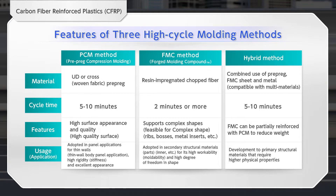This method, originally developed by Mitsubishi Chemical, has a short manufacturing cycle suitable for mass production of vehicles. The second is the forged molding compound method, or the FMC method. The third is a hybrid method that combines multiple elements.